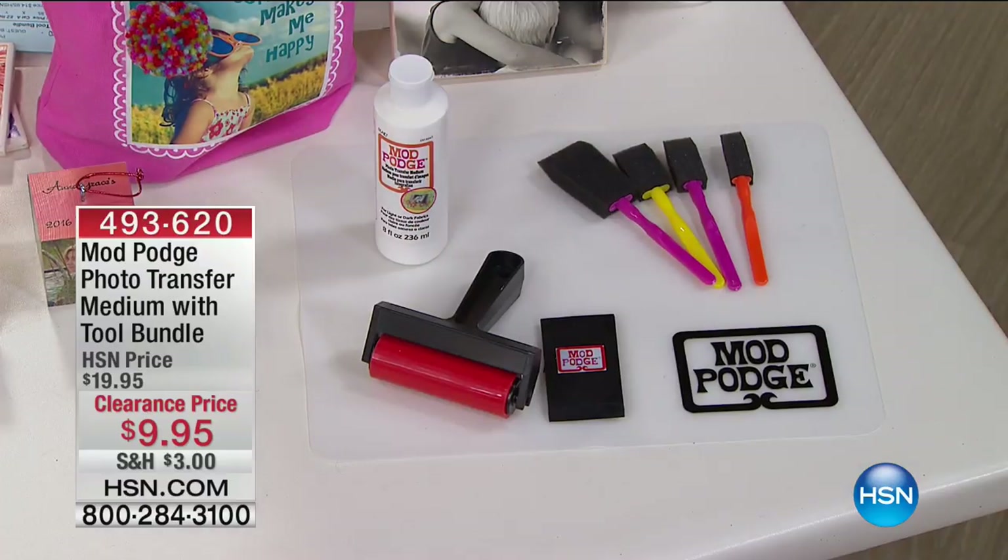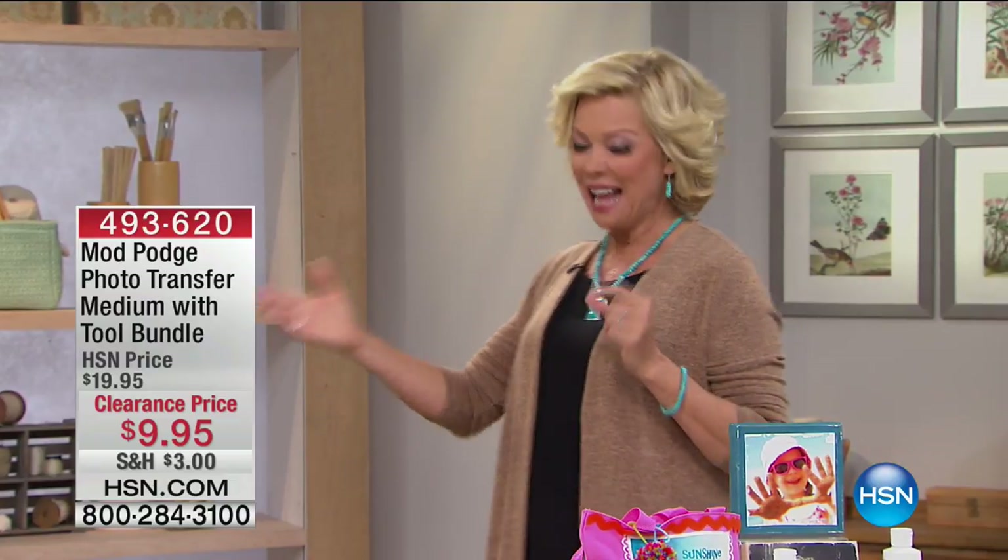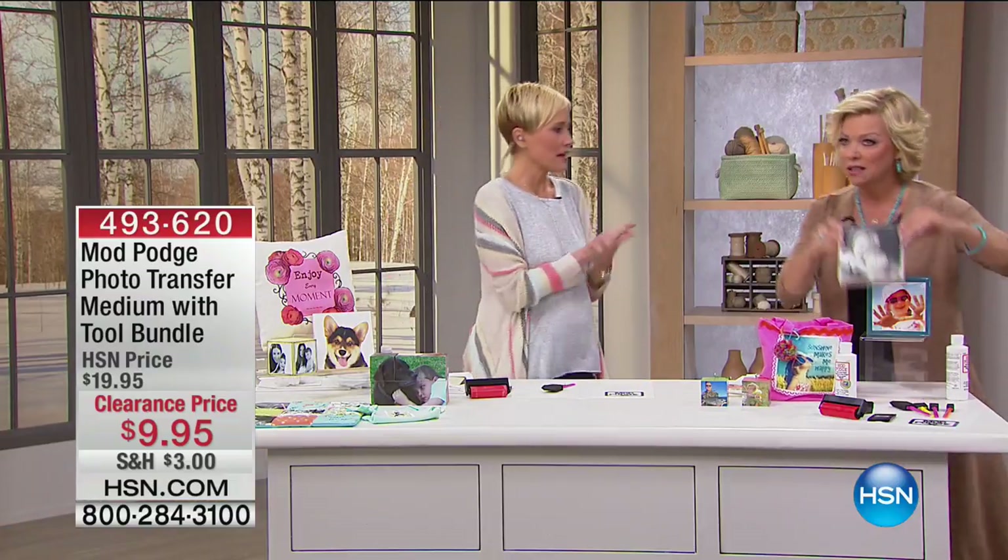What a crazy good price. That is here for you while they last — I do predict a complete sellout on this. So as I introduce you to Leslie, we're going to have some fun showing the end results.